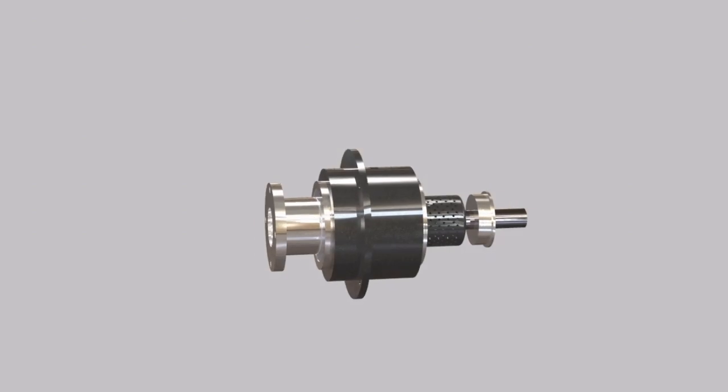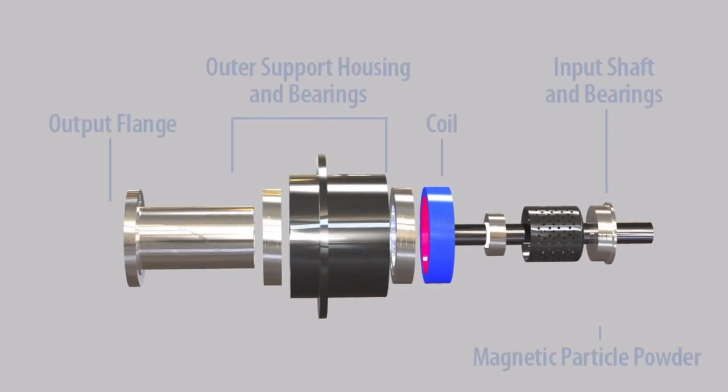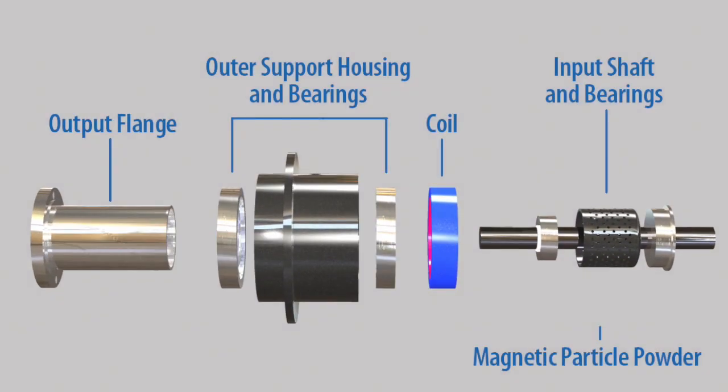The key components are the output flange, the outer support housing and bearings, coil, input shaft and bearings, and magnetic particle powder.